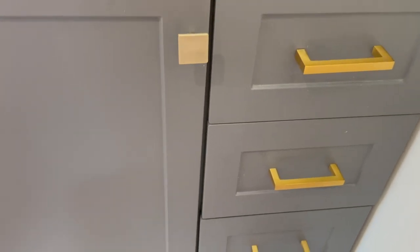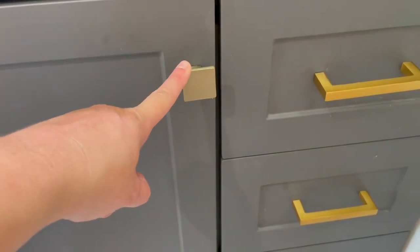Hi, I'm Kristen and today we're going to be taking these two different colored hardwares and painting them all the same beautiful gold using Rub & Buff.